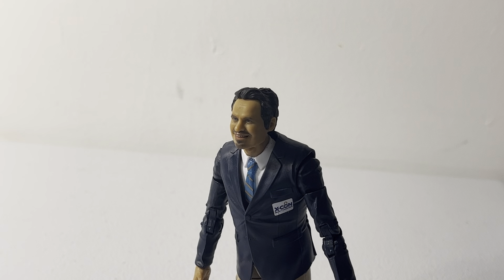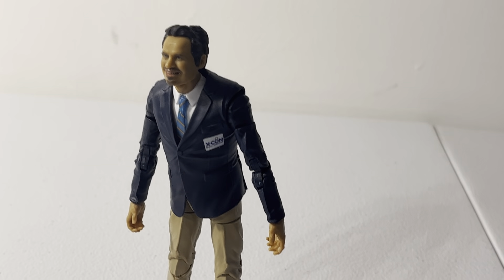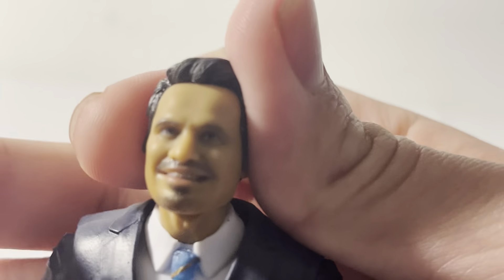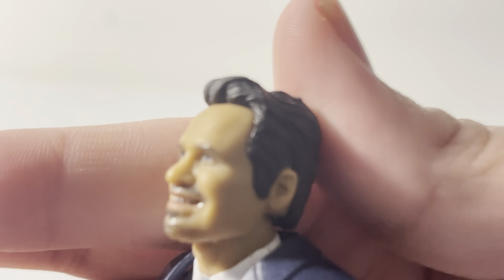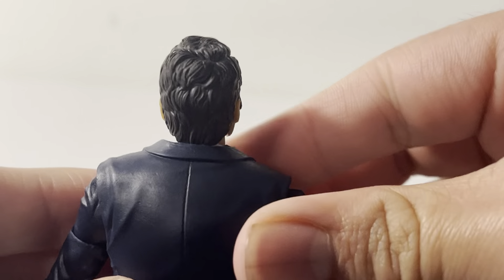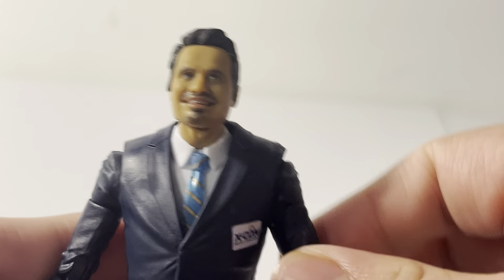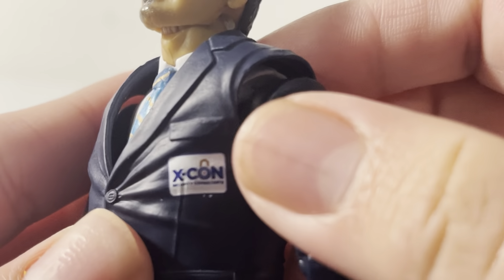Oh wait — he's standing! Well, he's in a kind of weird leaning pose, but still. Taking a look at the head sculpt, it looks a bit creepy up close but I think it gets his character across. He's basically wearing a black jacket suit. You can kind of move the jacket — if I lift the sleeve you can see the hole, his arms underneath are black. He has a tie under there and the XCON logo badge.